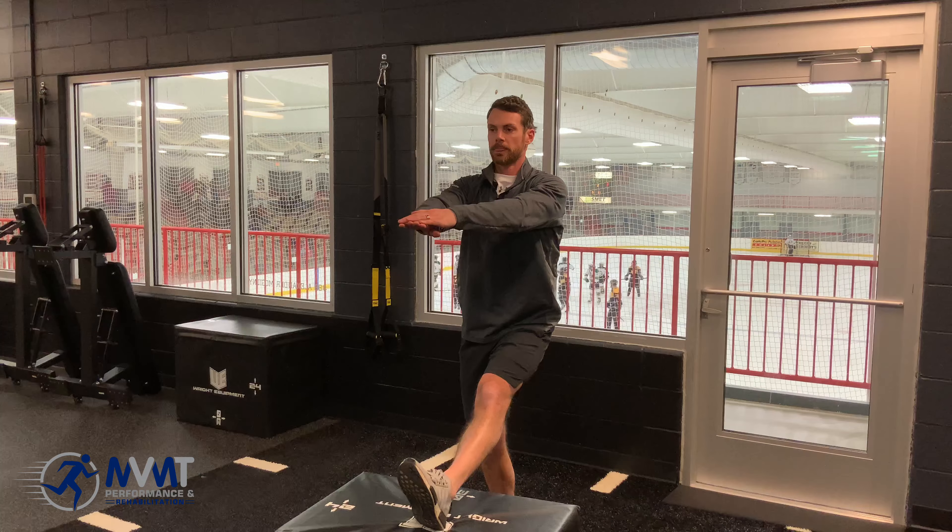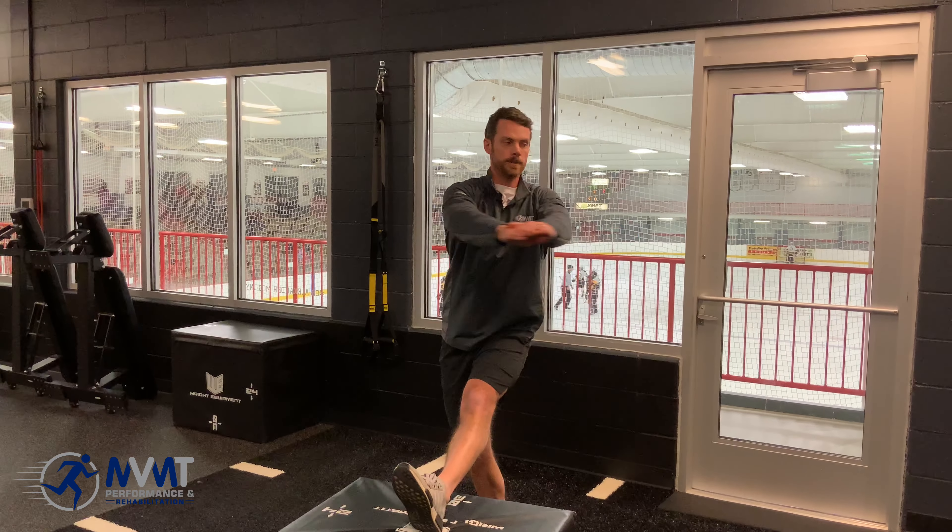And for the third plane, we are going to do the rotational component. Hands together, arms out in front, and rotate.